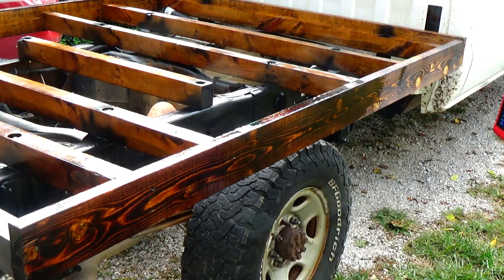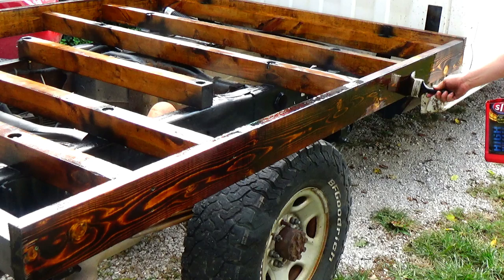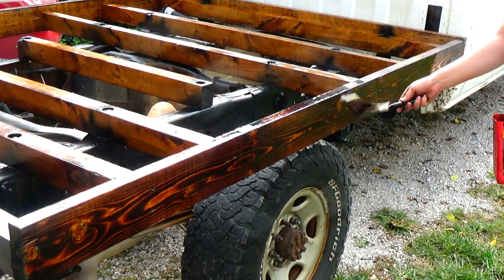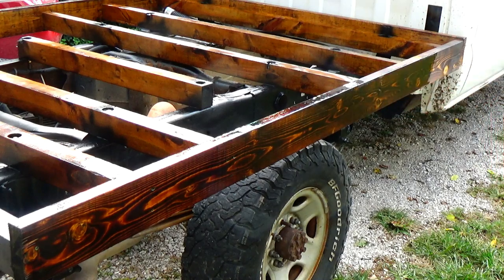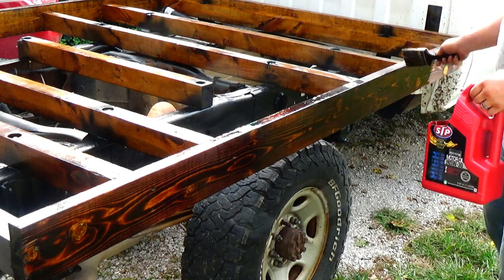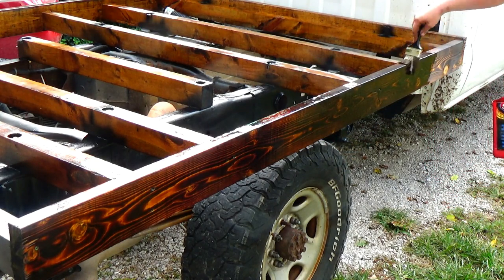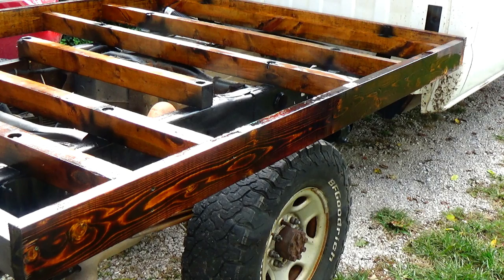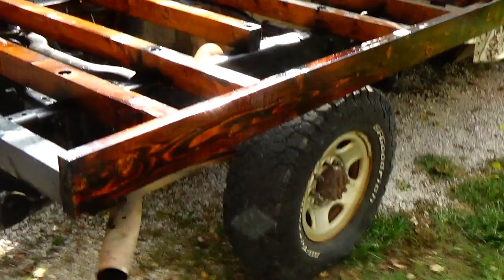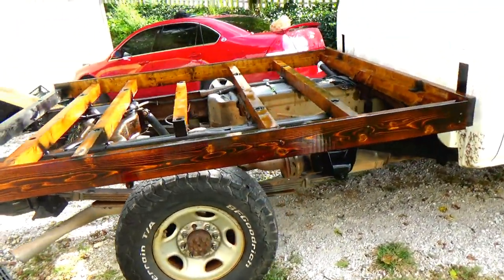This is all I'm going to do to it — I'm not going to put any sealers or anything on it, just going to oil it. I think these sideboards are just regular yellow pine, so it's not a great wood to begin with. Take it off the stand — that's what it looks like after it's burnt and got the first coat of oil on it. I love that.